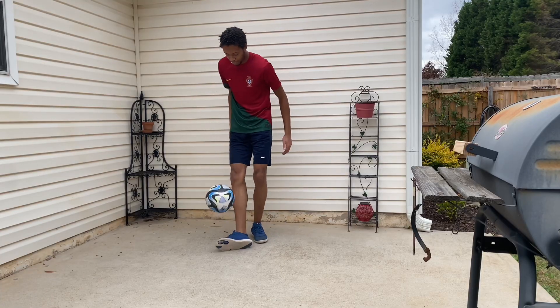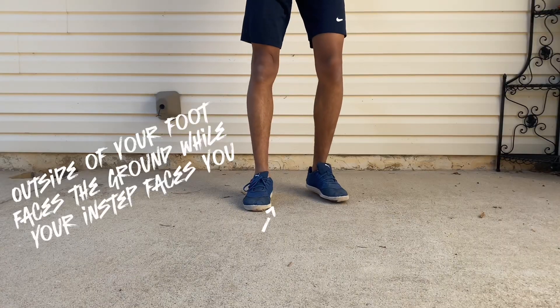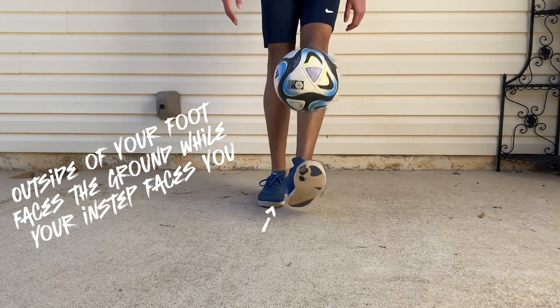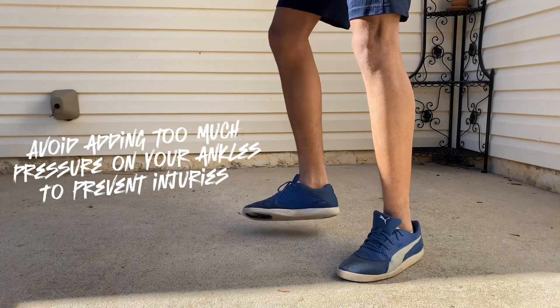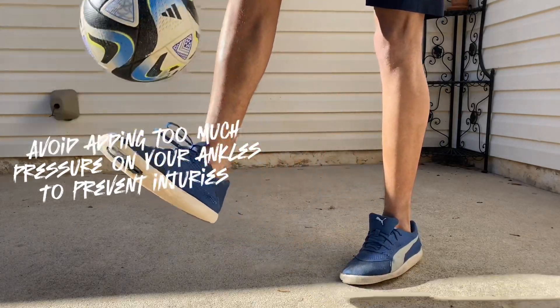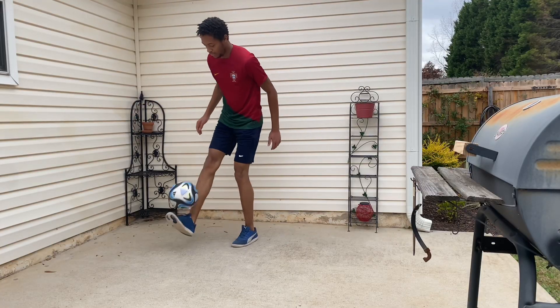The third pancake is the inside pancake. We're going to have the outside of our foot facing on the ground with our instep facing us. And don't put too much pressure, to avoid any injuries to your ankles. We're going to just add a little backspin and allow the ball to drop and bounce off of our instep.